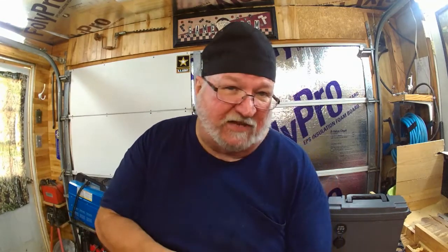So I called the company, and it doesn't say it anywhere in the package, in the instructions, or nothing - there's nothing about that on there. Just says let the sun charge it up.